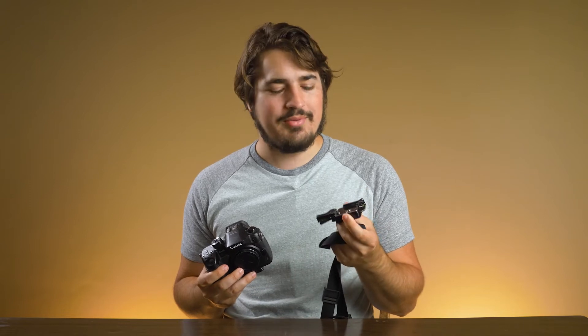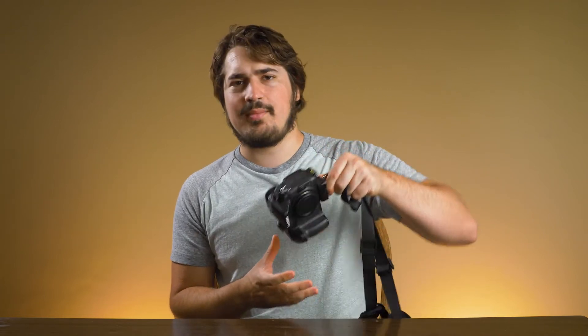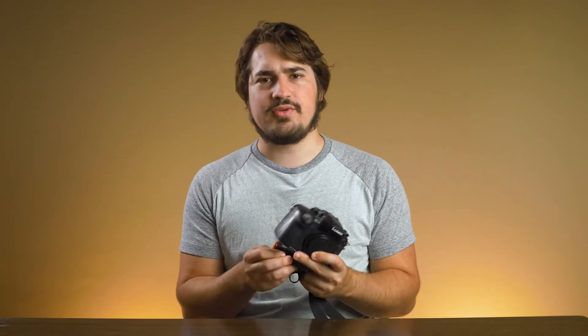They're extremely strong. I wouldn't put a cinema camera on this, but for these little guys, it's not coming off. Watch your fingers with them because they kind of bite.